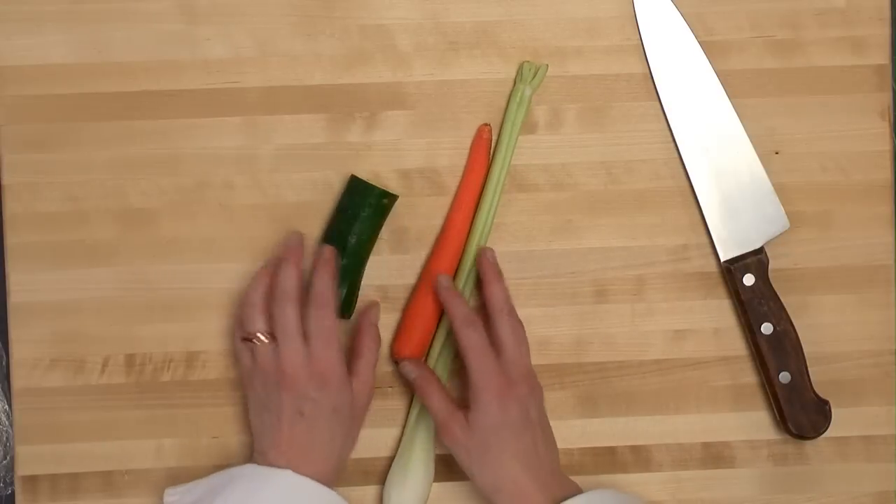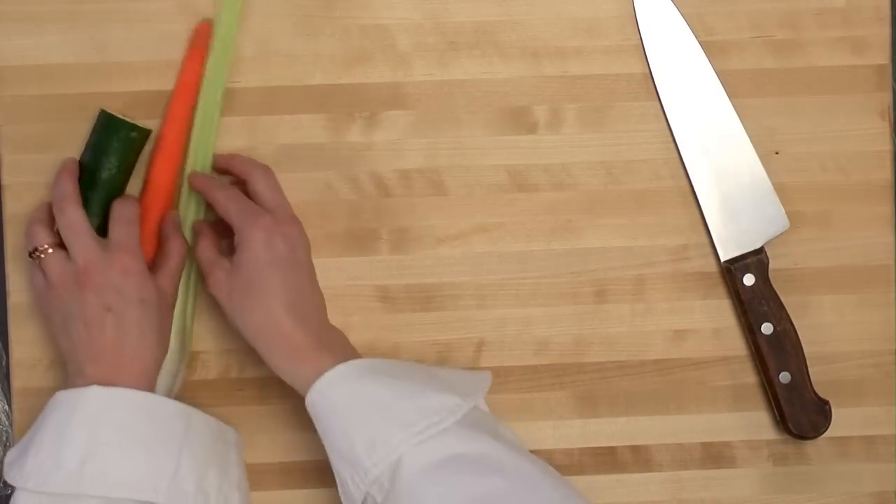This next video will demonstrate how to batonnet, julienne, small dice, and brunoise. We're going to use zucchini, carrot, and celery to demonstrate.